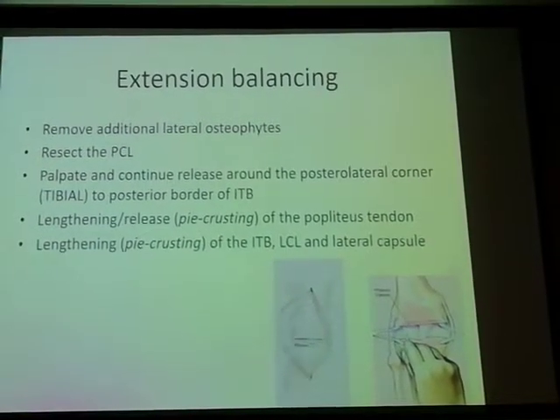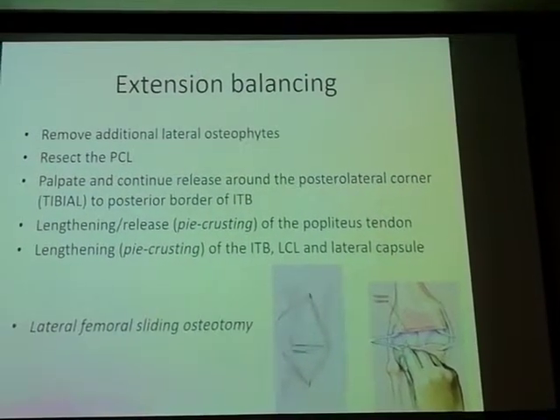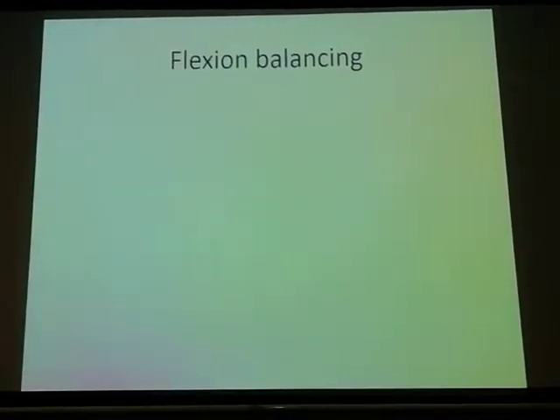This is the general sequence of events to be followed. If you're still stuck, you have to revisit your bony cuts. There is a well-described osteotomy called the lateral femoral sliding osteotomy, which I have used on a couple of occasions to good effect.